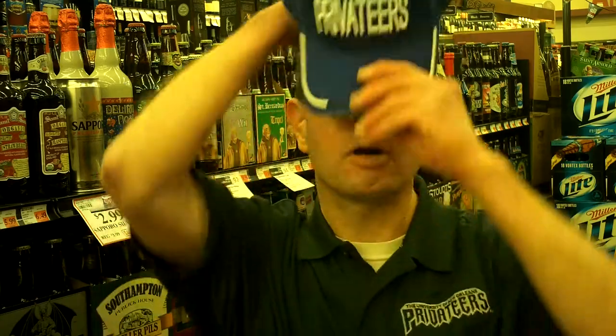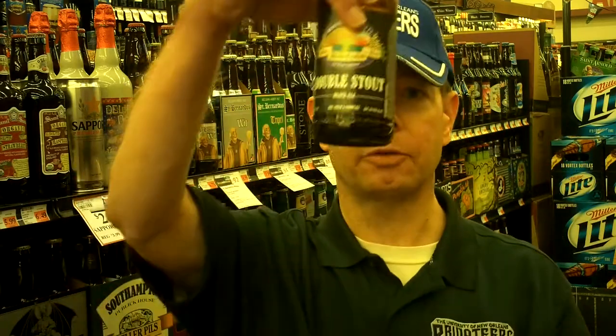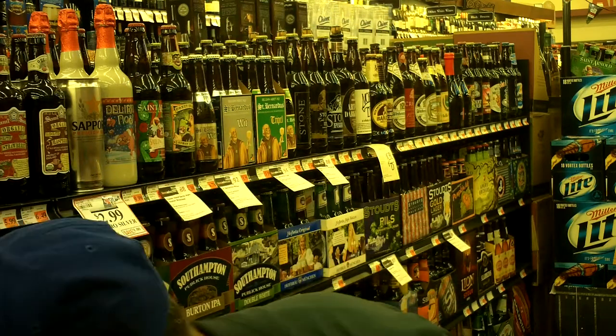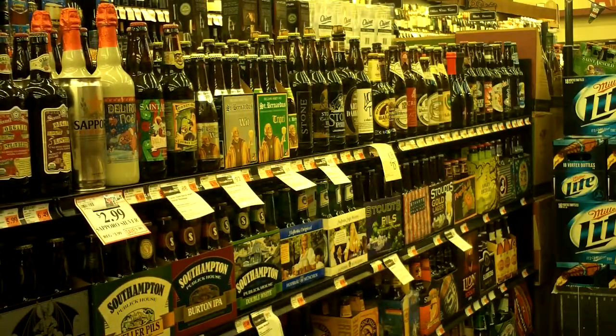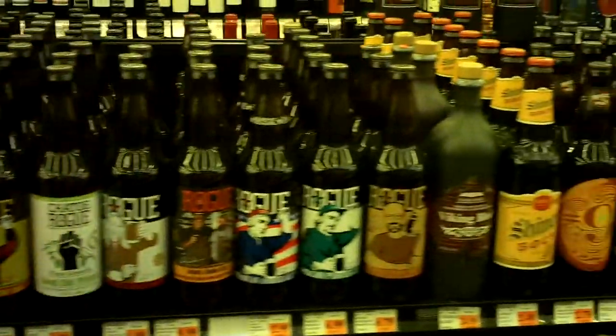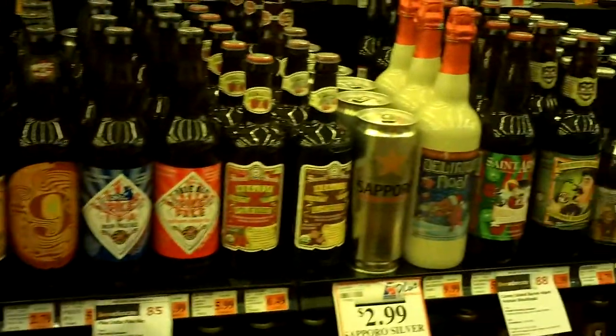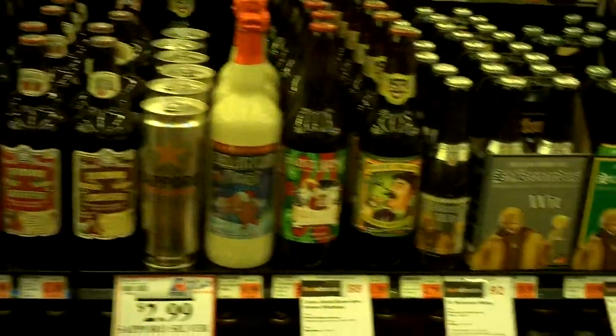Laissez-les-bon-temps-roule. This is a most excellent beer, and I'm going to end this review by saying: y'all, come on down to Mathern's and check out their beer selection. Thank you.